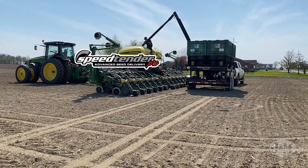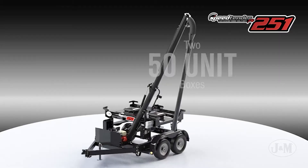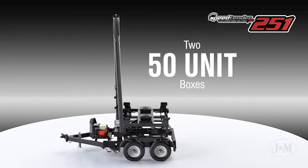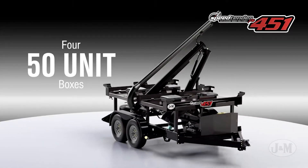Introducing J&M's Pro Box Seed Tenders, the SpeedTender Pro 251 and 451. The 251 model holds two 50-unit boxes while the 451 model holds four 50-unit boxes.